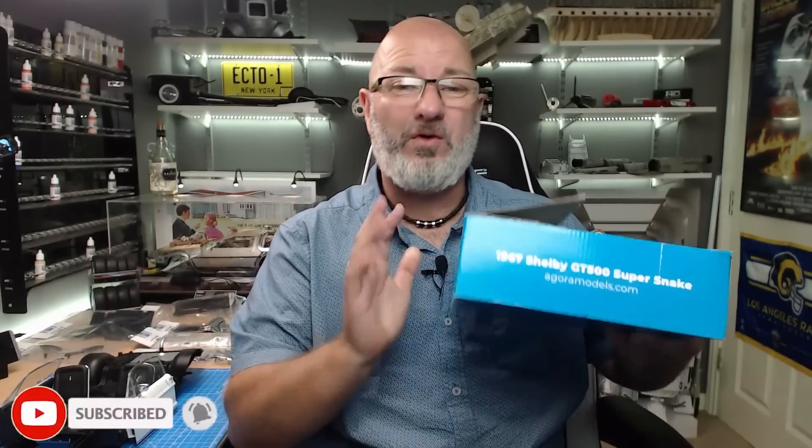Hi all, welcome to my channel, welcome to my world - World of Wayne. We now got pack five from Agora Models: this is the Shelby GT500 Super Snake.